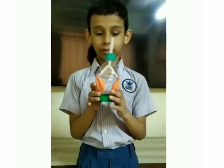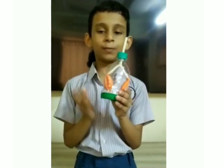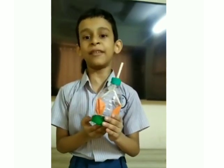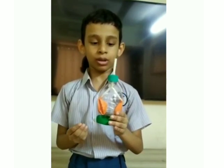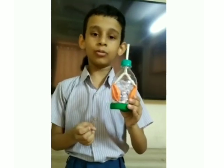Now let's see how it works. When we pull the green balloon, a space is created and the air comes through the straw and the balloons inflate. When we release the bottom green balloon, the air is thrown out and the balloons deflate.